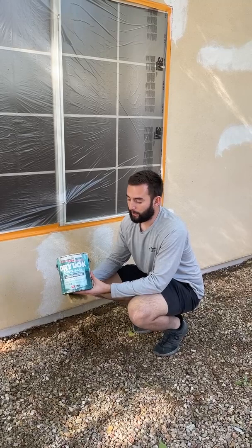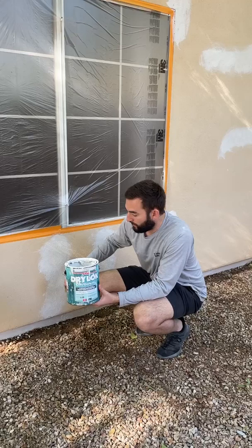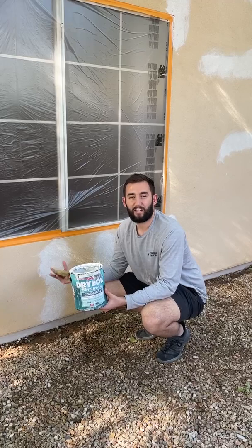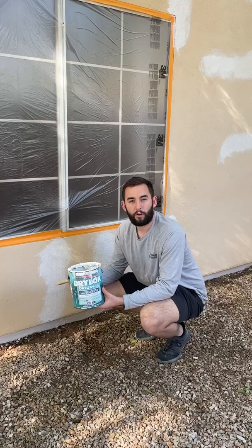The next thing we're going to do is apply this product called UGL Drylok — it's a masonry waterproof sealer. We're going to brush that on all the way around the entire house. What that does is, when you have rainwater or any type of moisture, instead of it getting behind the paint, it's deflected, so that moisture doesn't get into the stem wall and cause cracking and damage over time.